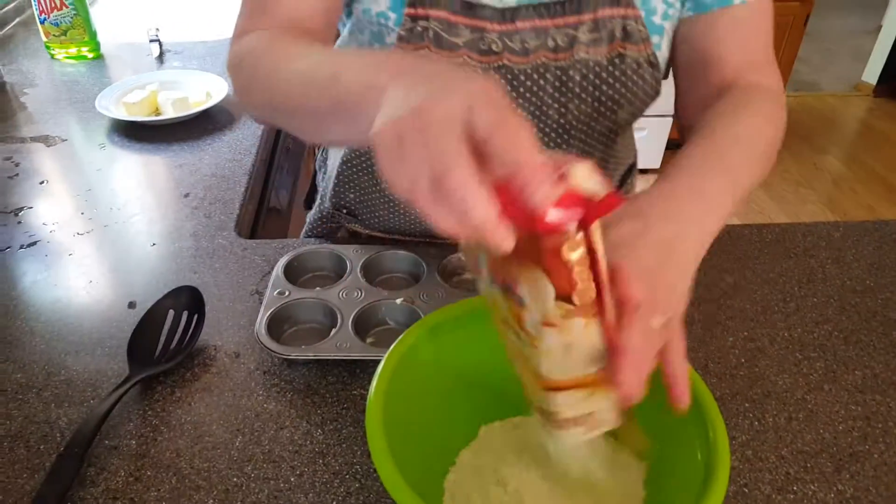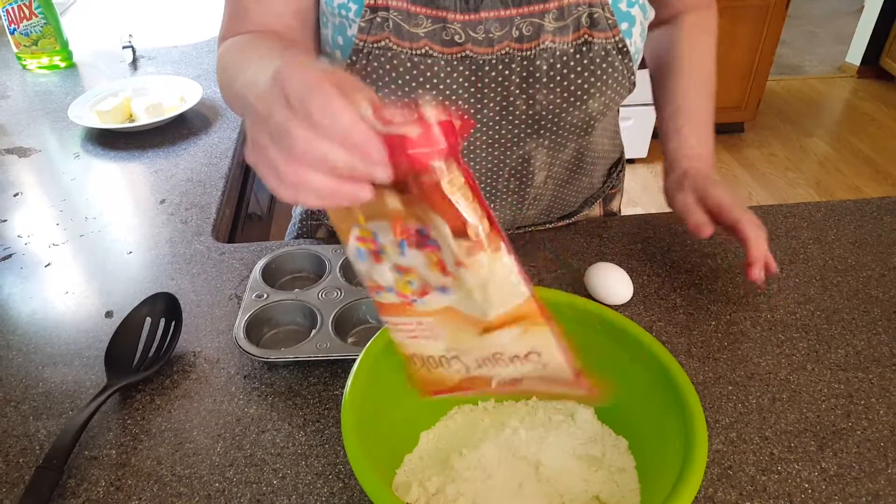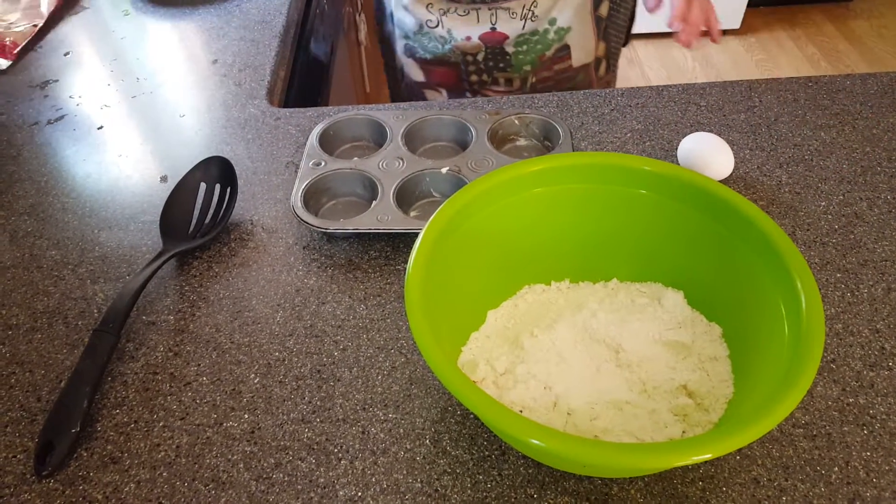Today we're going to make something very unusual. It's called Boston Cream Pie Miniatures. We're going to use our sugar cookie dough, which is going to be the crust. It's going to be really good.